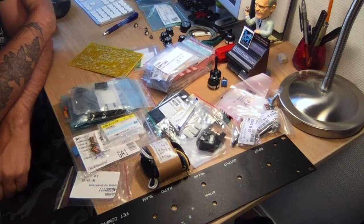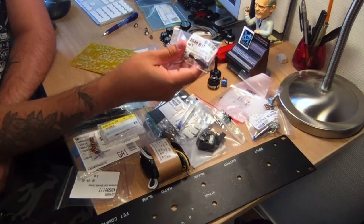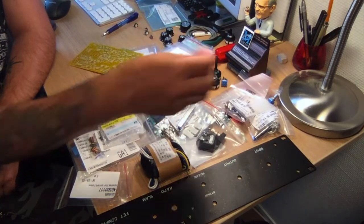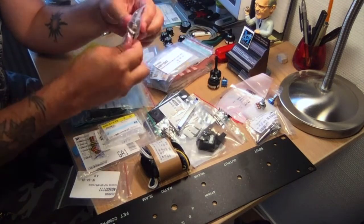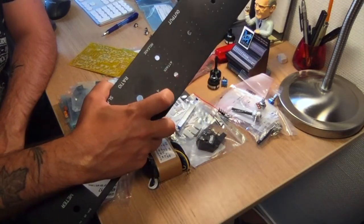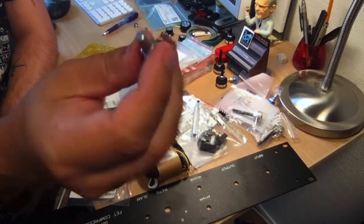The next part that was a hassle was finding a 4.7 Meg linear pot for the release. It's a pretty high value. Usually I like Alpha pots because they're small and I'm used to them from building pedals, but I had to go with this OMEG. They have long shafts which I hate because I have to cut them off, and they didn't feel as good as the Alphas. Also, the holes in this faceplate are too small for the OMEGs — they have a larger threading diameter than the Alphas.